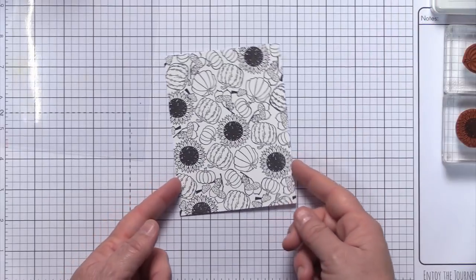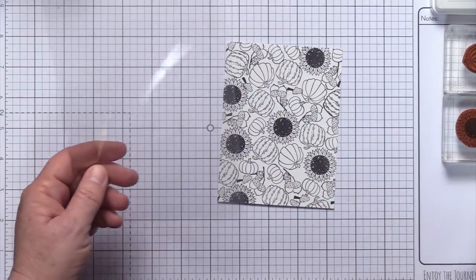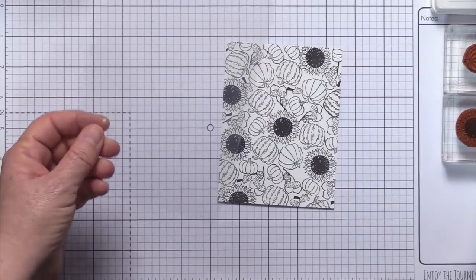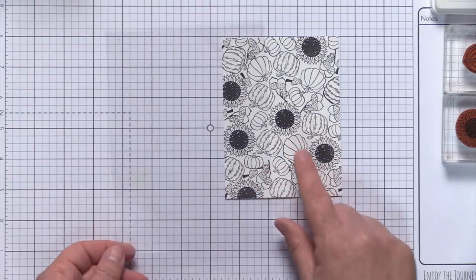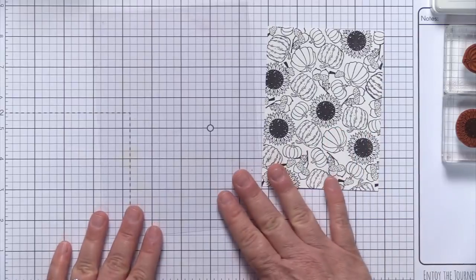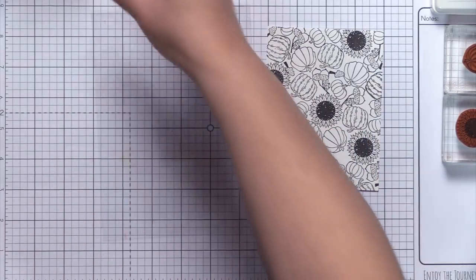I'm going to move my stamps aside and grab one of my Clearview sheets. This is actually the sheet that comes packaged with your stamp set — so guys, don't throw these away, keep them handy. I could also use my gel press for this technique, but since I'm only creating one card, the Clearview sheet works great. If I was going to do multiples, I would pull out my gel press.